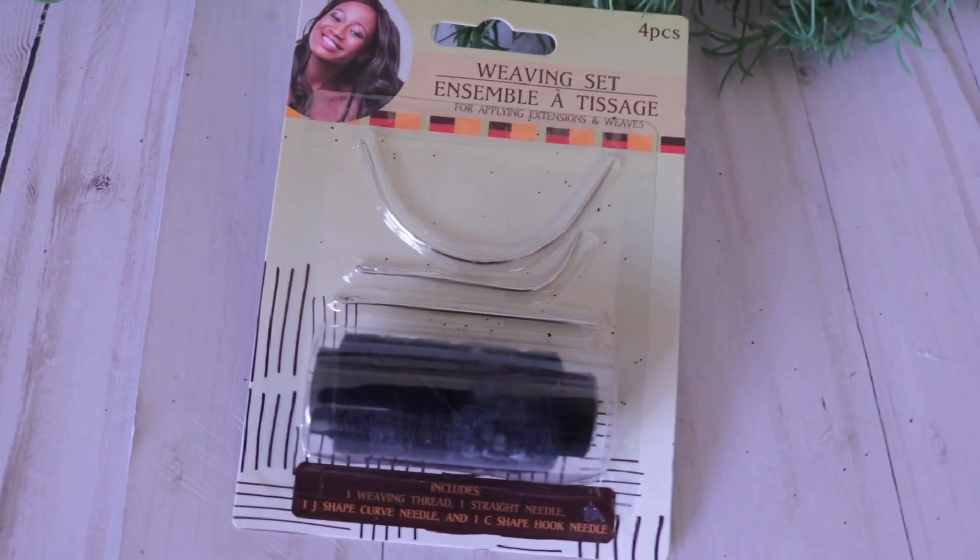I found this weaving set at Dollar Tree. I know these are for sew-ins — I used to get sew-ins all the time when I relaxed my hair. But the reason I bought this is because in a lot of my videos I use upholstery needles, which are larger needles that fit upholstery thread or baker's twine. For a dollar you get three needles pretty similar to upholstery needles. And the thread used for sew-ins is pretty strong, so it's great for crafting too.